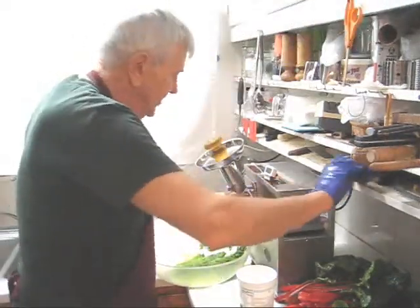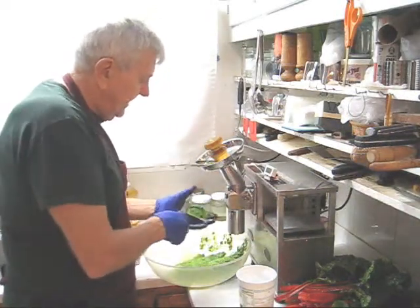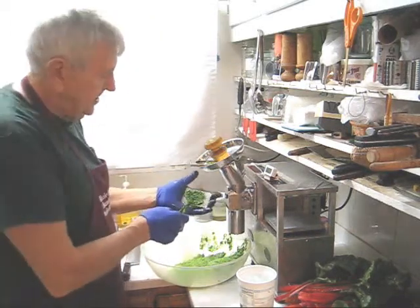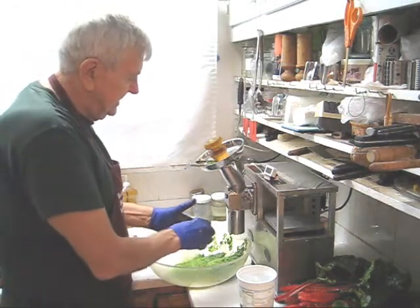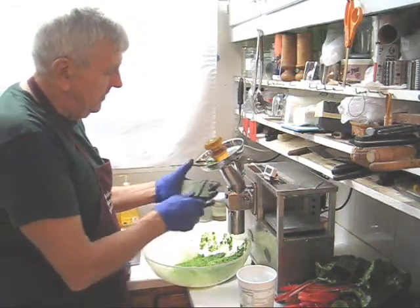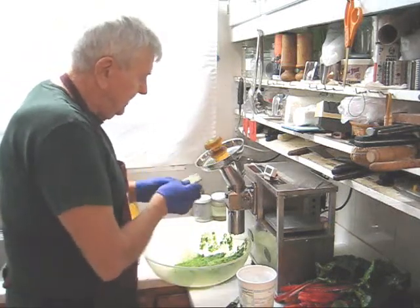Now the motor is working hard, so what I'm going to do now is clean the grid. Celery is very, very fibrous, as most greens are, but celery is especially fibrous. So put the grid in the palm of your hand like so. Scrape both sides and clean the knife off. Don't hold the grid upright to clean it — put it in the palm of your hand. And we'll reassemble and continue.